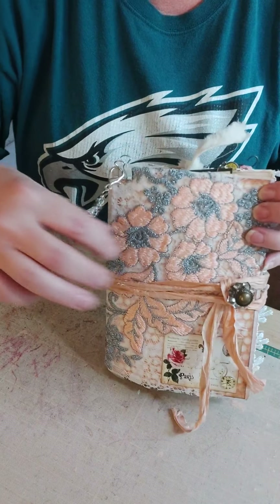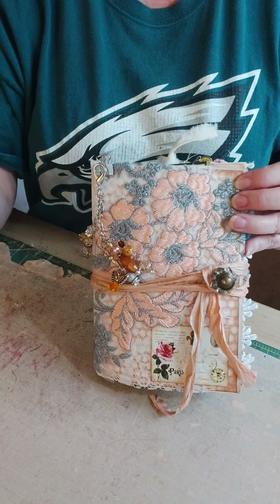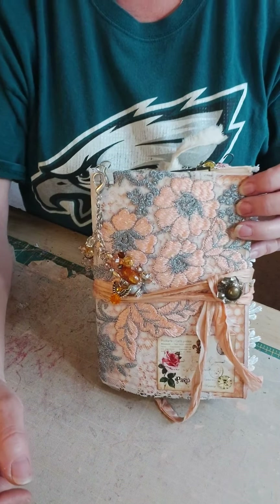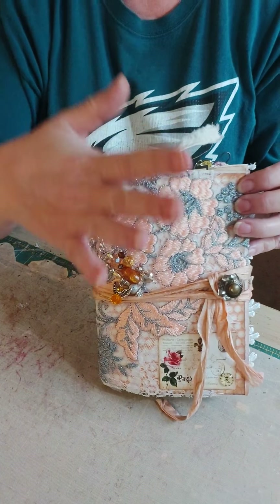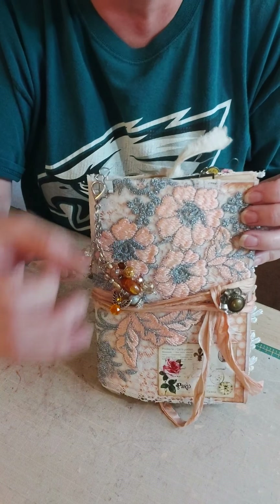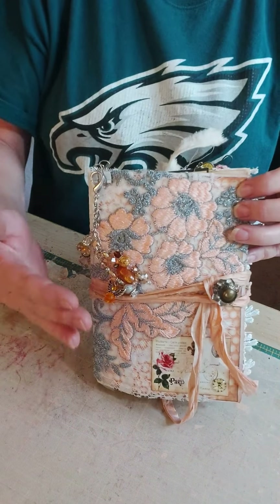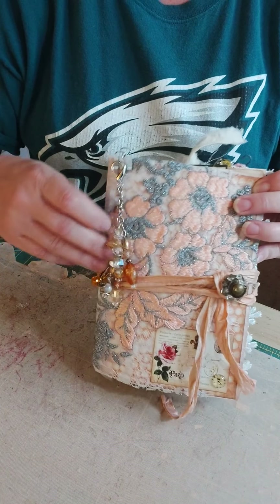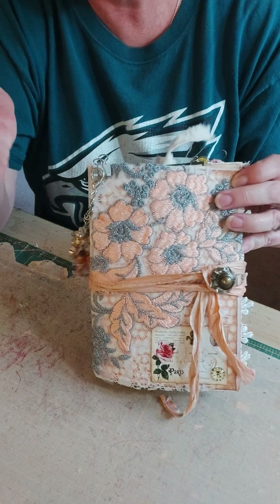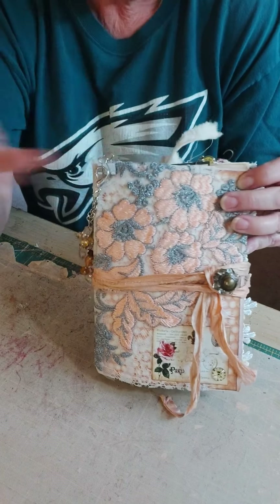I am about to film my very first ever junk journal. If you've ever watched my videos, you know that I'm a mini album maker and I can make a mean hidden hinge, but the mere thought of sewing a signature into a book — and I'm not even talking about sewing on a machine, just some embroidery floss — oh my gosh, that held me back for so long. But I had a very dear friend that said come on, give it a shot, and I did this time.